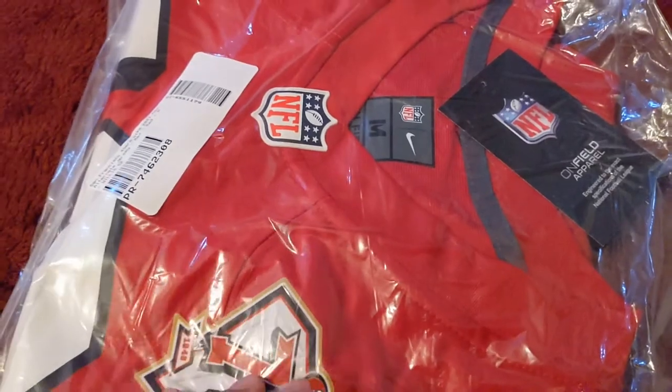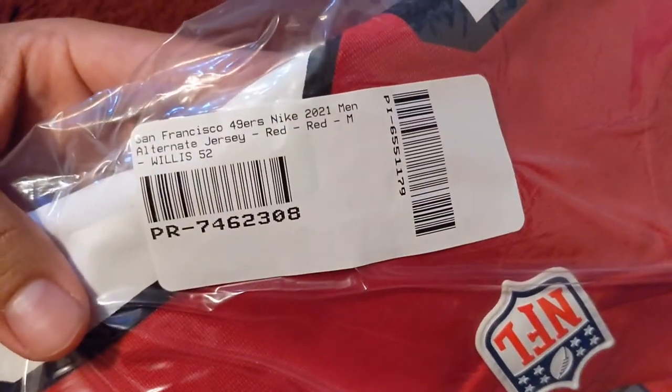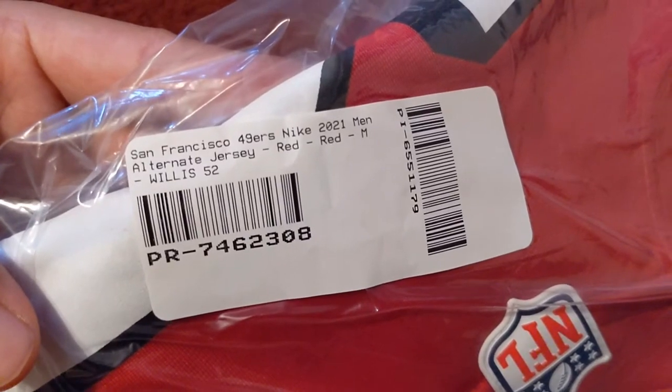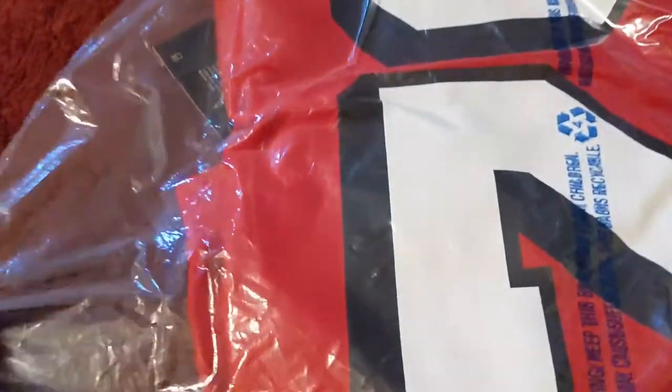I'm definitely keeping this one. I might return the other one, see what's going on. Here's the tag — Niners Nike 2021 alternate jersey, Willis 52. Let me get this open for y'all real quick.